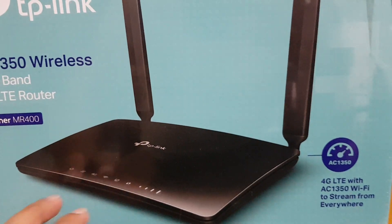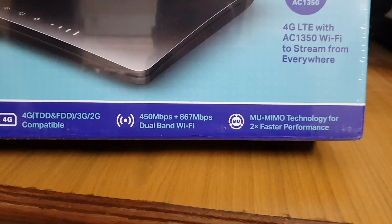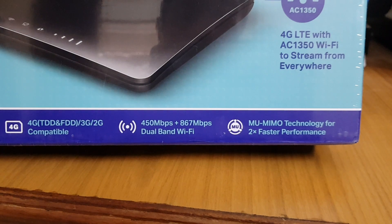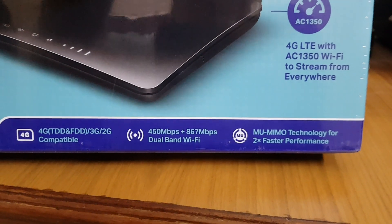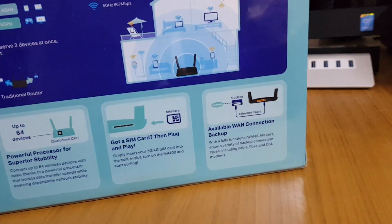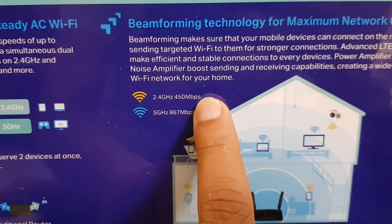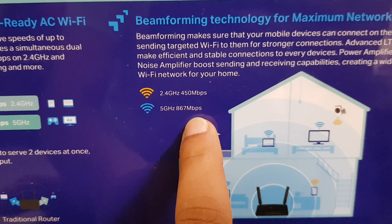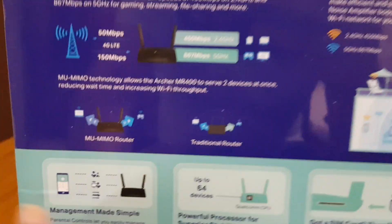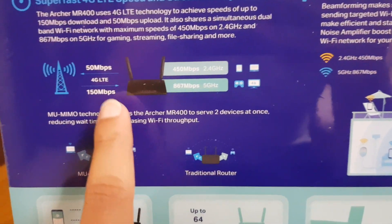The MR400 is essentially the same as the earlier model, with the main difference being Wi-Fi speeds. It now supports around 450 Mbps on 2.4 GHz and 867 Mbps on 5 GHz, whereas the earlier model supported only 350 Mbps on 2.4 GHz and 433 Mbps on 5 GHz.